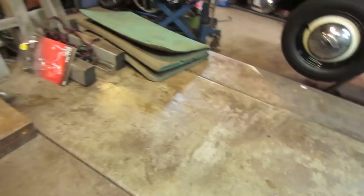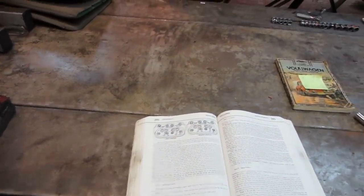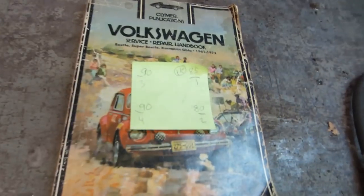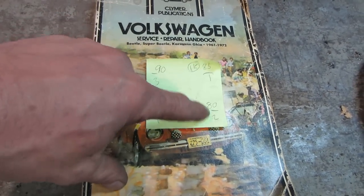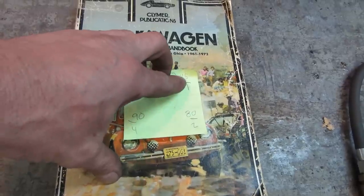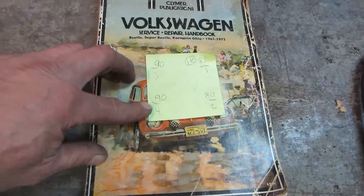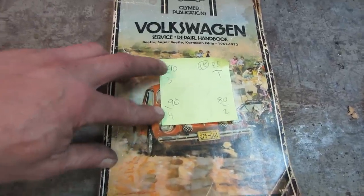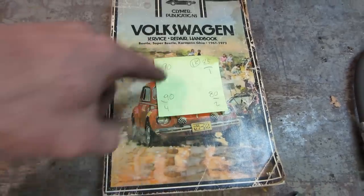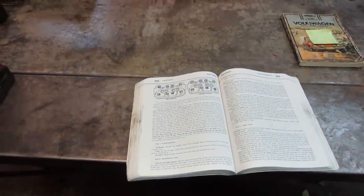We're not quite sure what was done to the motor — if it was just something that was put in or if it had been gone through. Last video we were having a problem with compression. The compression test showed number one, two, three, and four cylinders — the right-hand side seems a little lower than the left. Number two especially: pull a plug wire off and you won't get any response. Three and four were okay, but all those numbers are fairly low — should be up around 100 or so.